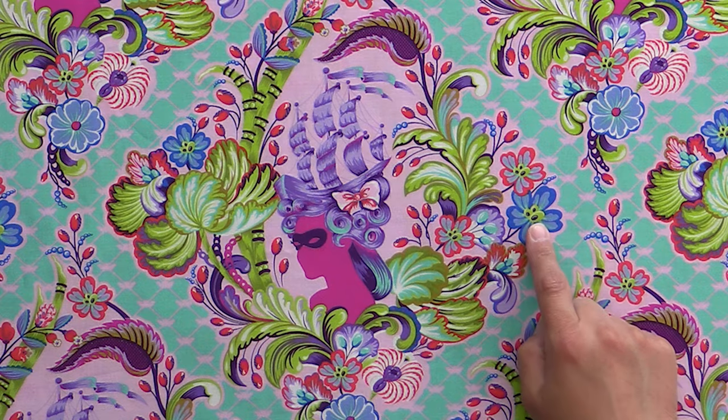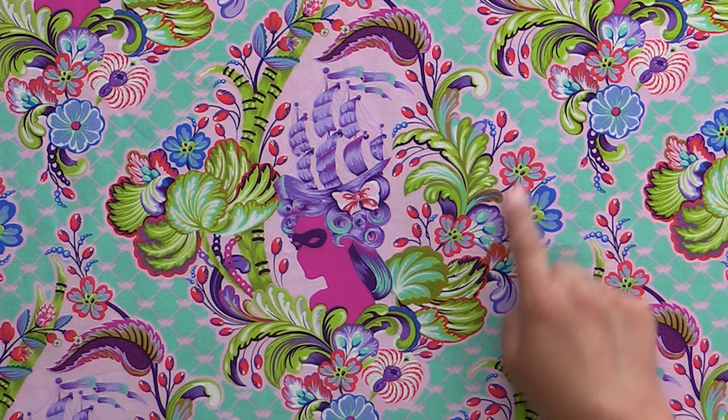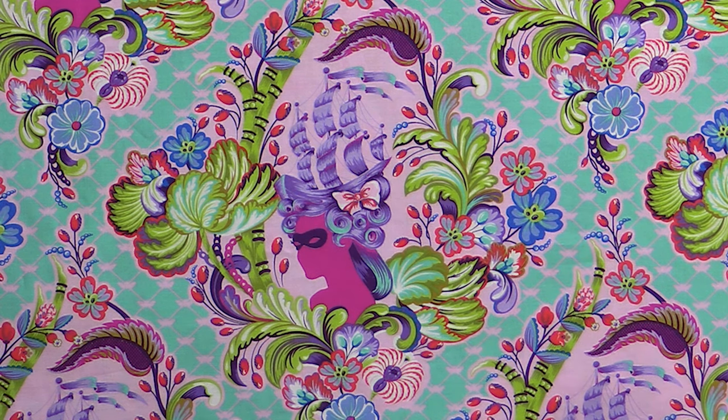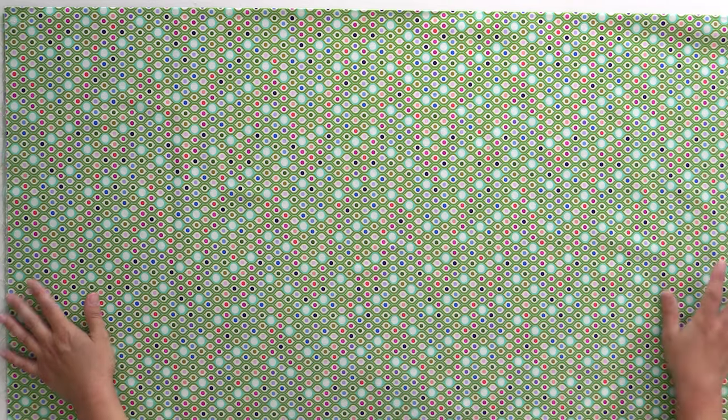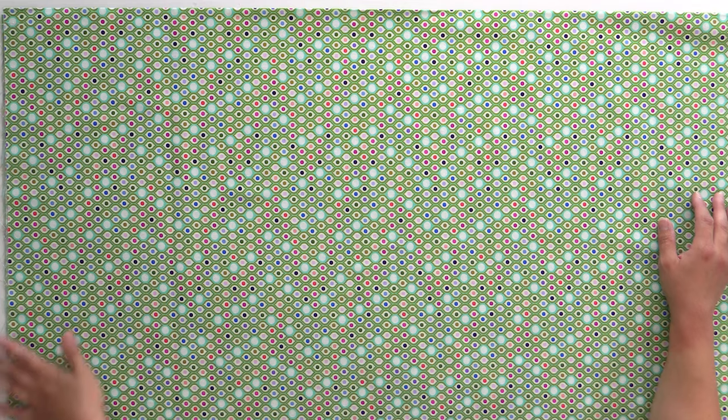And we have faces in the flowers — little eyes and nose poking out at you. There's just always a little bit more to find when you look closer at Tula fabric. I love prints like this too — they make great little accents. I used to do a lot of dresses out of Tula fabric when my daughter was three, and these make lovely little pipings or bindings or just lovely little bits. They have all the colors and they look so fun, especially used in small detail.